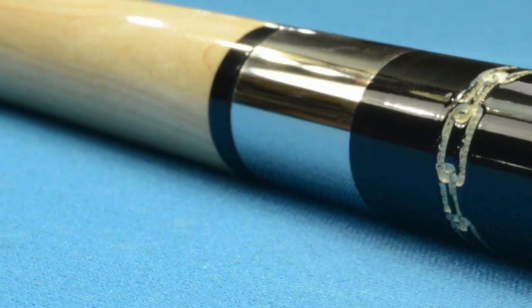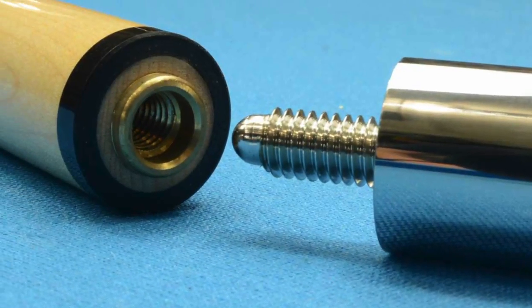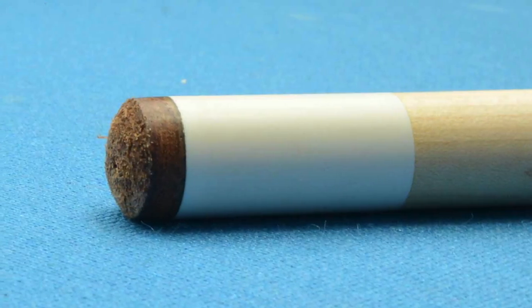It has a stainless steel joint with a 5/16-18 pin, and a standard maple shaft with a Le Pro tip.